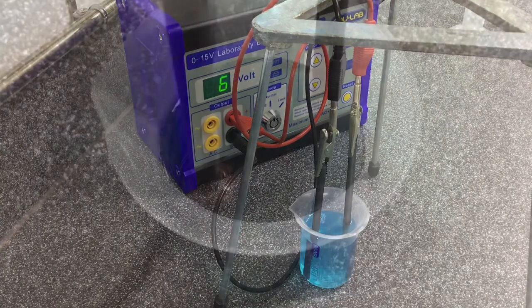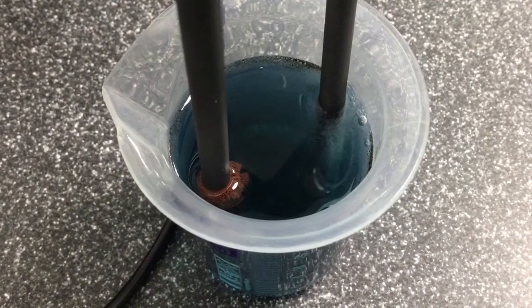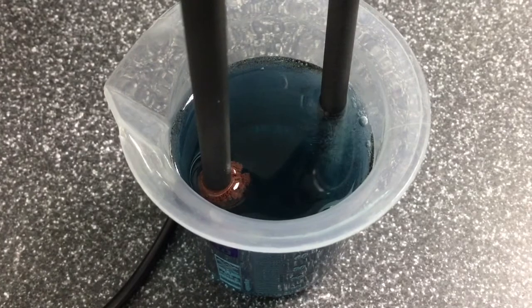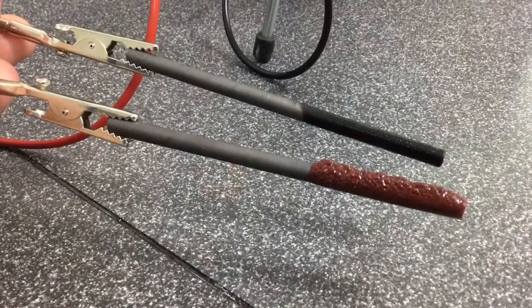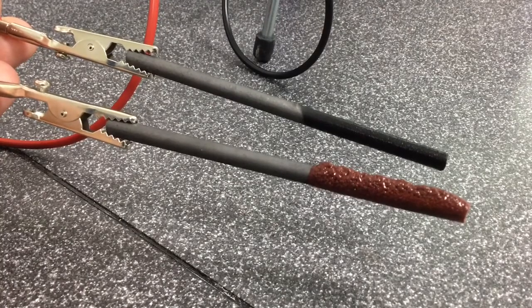It is at this point that electrolysis occurs, with the copper sulfate solution being decomposed and copper ions gathering at the cathode to form pure copper. At this point the electrodes can be removed and dried, and you can clearly see the buildup of copper on the cathode.